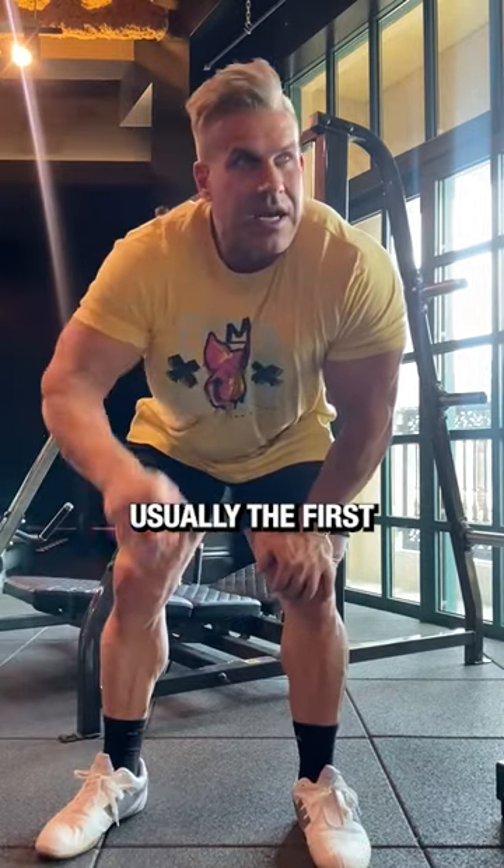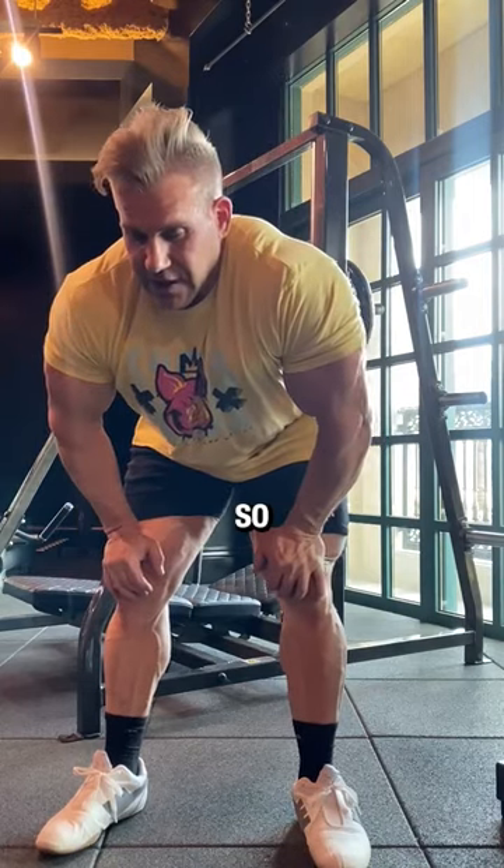This is usually the first exercise after my leg extensions to start the leg training. So today's been a tough one.